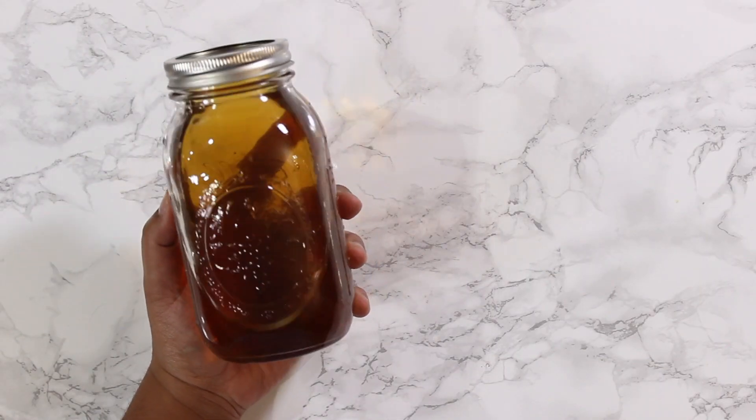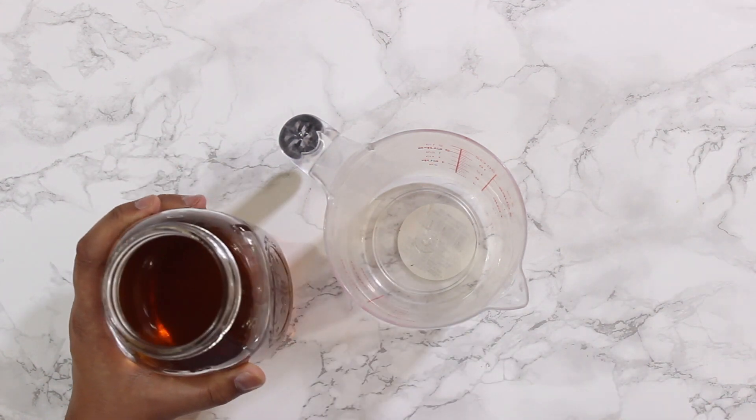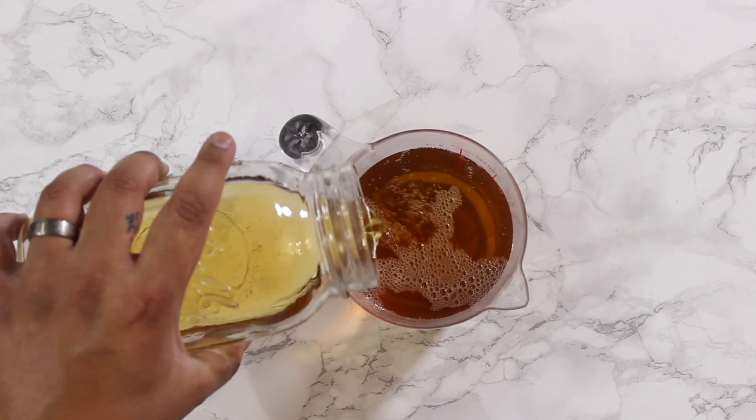Next you'll need two cups of vegetable broth or vegan dashi. You can check out my previous video on how to make vegan dashi — link below. You can also use water if you're in a bind, but the dashi really brings out the true Korean flavor.